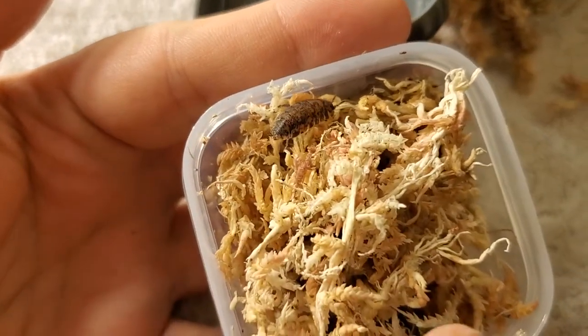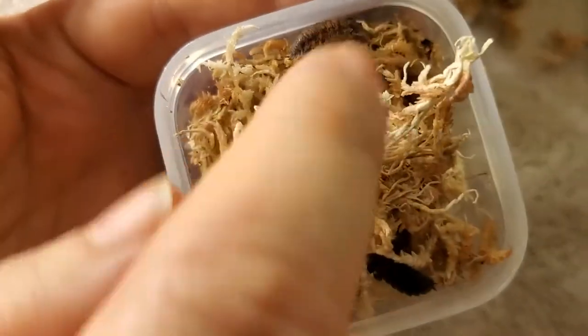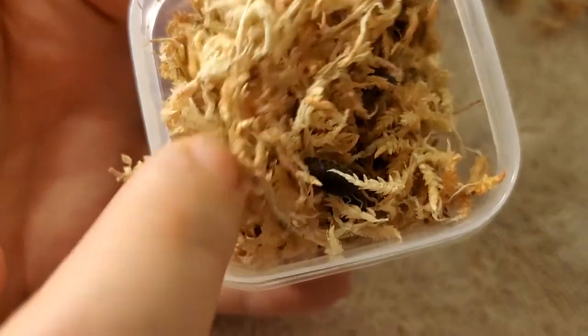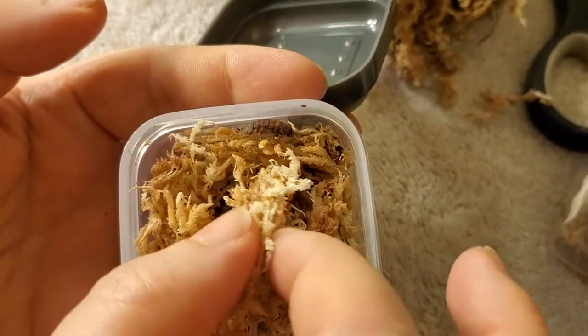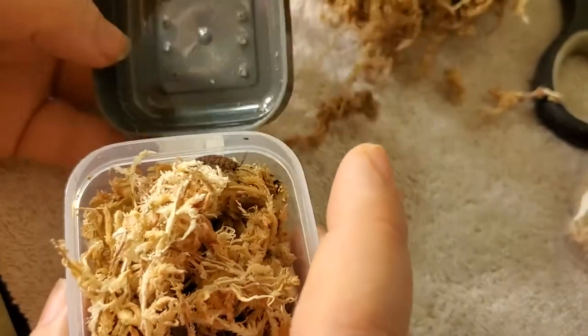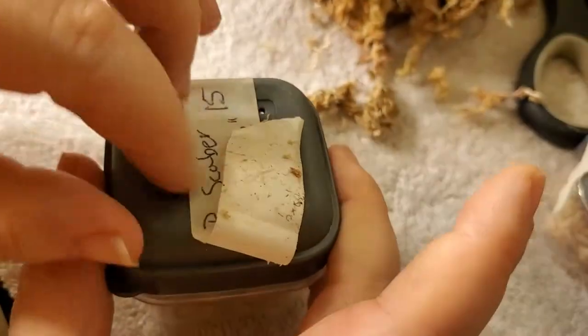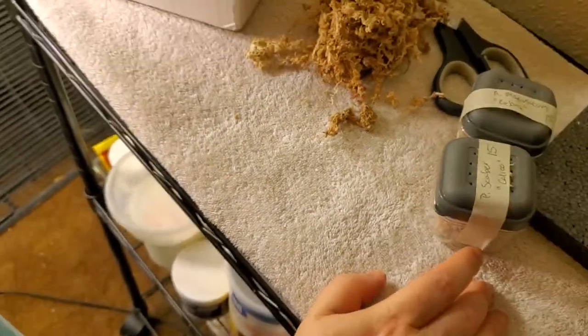That's a pretty big one too — I wasn't sure if he'd send me babies or what. They come in a huge variety of colors and they work really great for people that want to breed their own isopod colors, because you can select out certain shades, like more red or stuff like that.